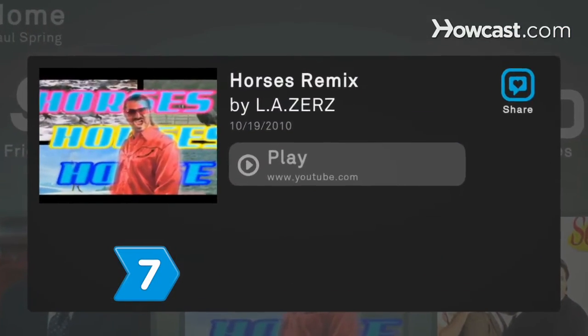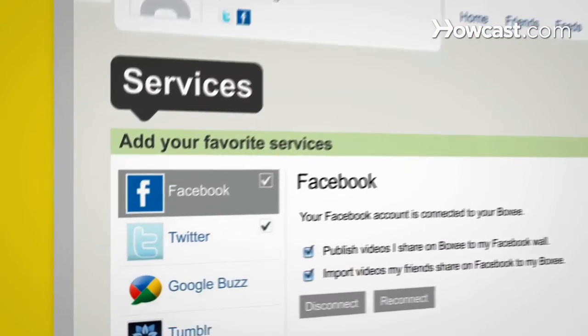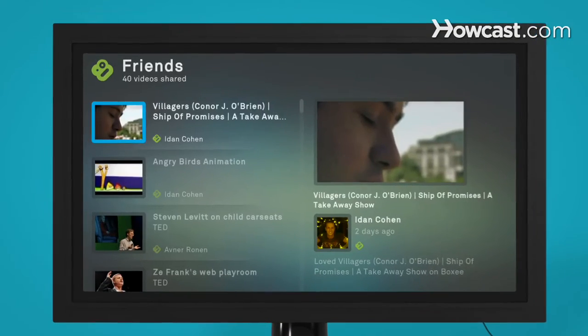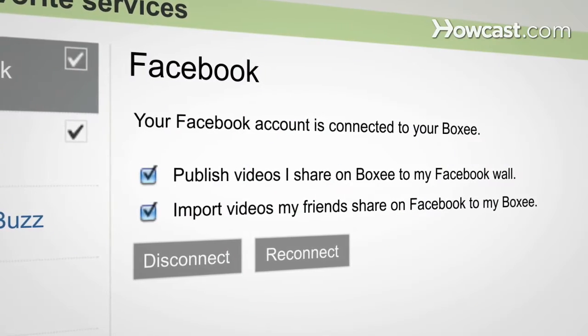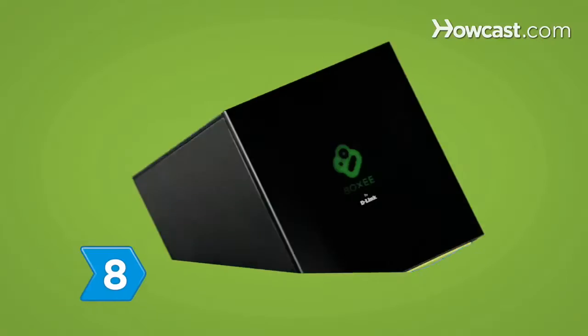Step 7. Half the fun of finding new stuff is sharing it. Link Boxee with your social networks using the Boxee website at boxee.tv. Then share your favorites and view your friends' favorites, including videos they've posted online, by clicking on the Friends menu. And don't worry, Boxee's privacy controls help you manage who sees what.